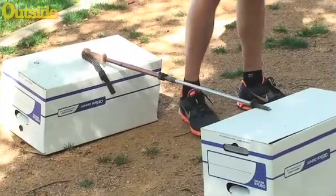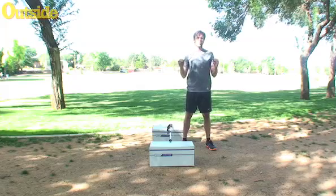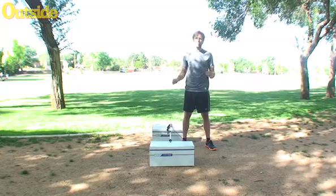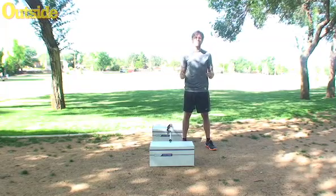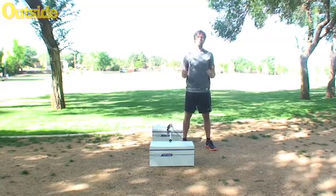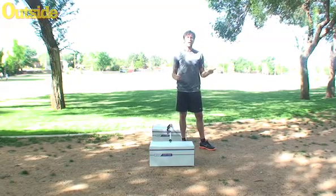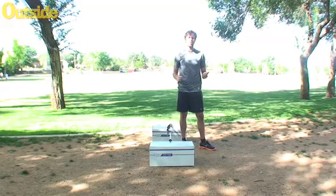I'm going to stand on one side of it. The way this drill works is you want to do 30 seconds, jumping back and forth laterally as fast as you can. Try to get as many as you can. You're actually going to probably need a partner for this one — someone with a stopwatch and somebody who can count the number of jumps to assure accuracy.